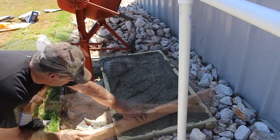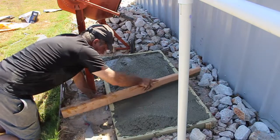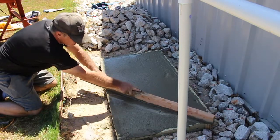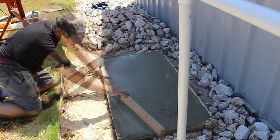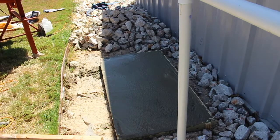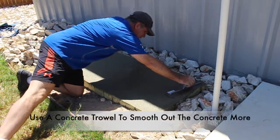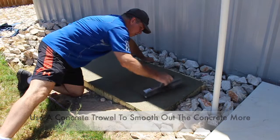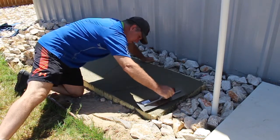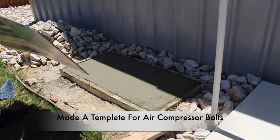Now that I have enough concrete in the form, I use a two-by-four in a sawing motion back and forth to even out the concrete and give it a nice finish. This took a little bit of time and patience, but continue to work it in that sawing motion to get the finish you want — don't be afraid to add a little water if needed. Then I use a trowel to add a little more smoothness. Just be careful with the trowel; I did poke it in a bit and had to redo some parts, but it came out pretty good.